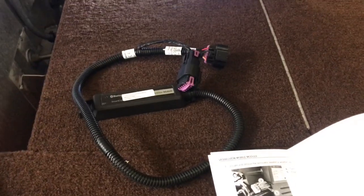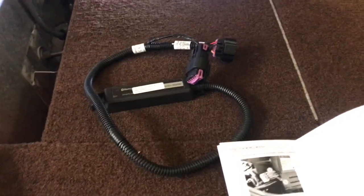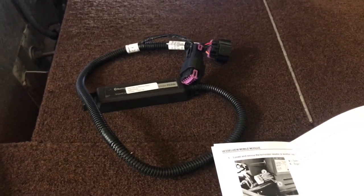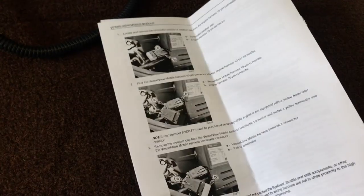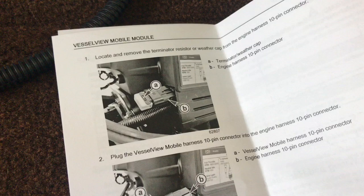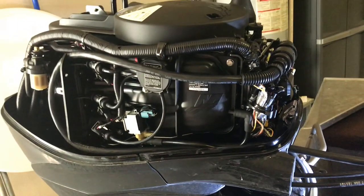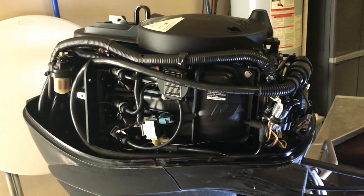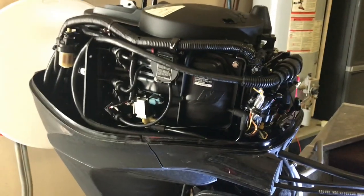How's it going everyone? Got my Vessel View Mobile Module today. Those are the instructions, I'm on page four of eight, step one is to locate that device. Obviously that doesn't look anything like my motor. This is for the Heritage on the 40 Mercury, so heads up for those of us that have the Heritage motor — we got a deal on it.